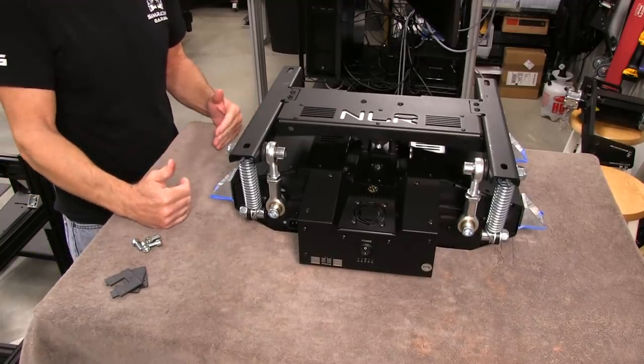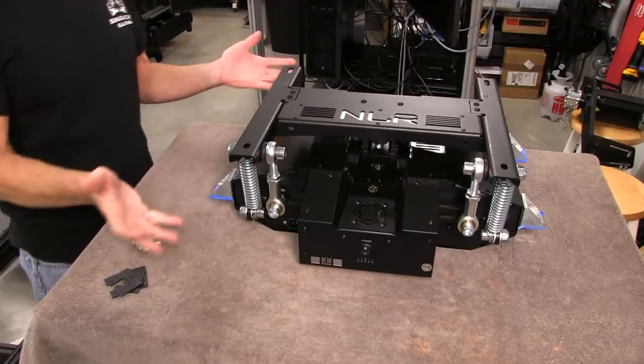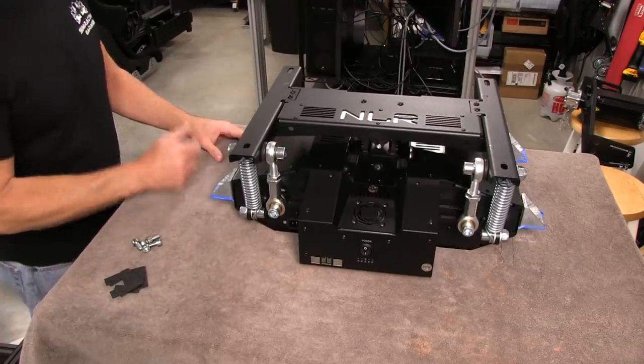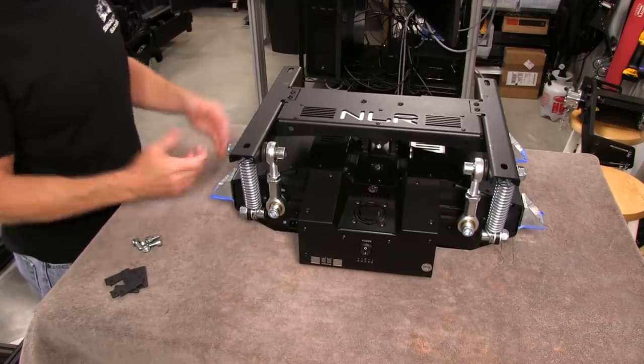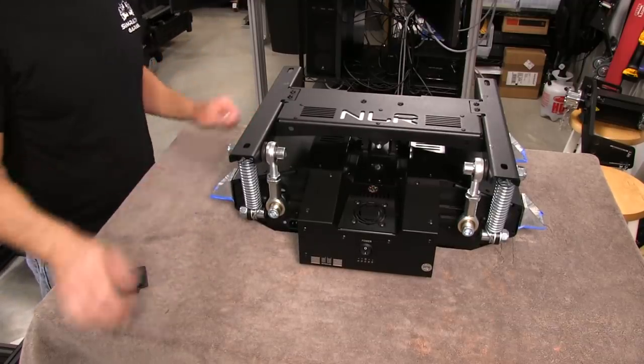So we got to make sure that we bolt this thing down and have a good solid platform to mount it to. I'm not using the side pieces that come with it because I just can't use those brackets. It makes it too high and it's too wide. So we're just not going to use the brackets, although I wish I could because they are pretty cool-looking brackets with good graphics on them, but anyway it is what it is.